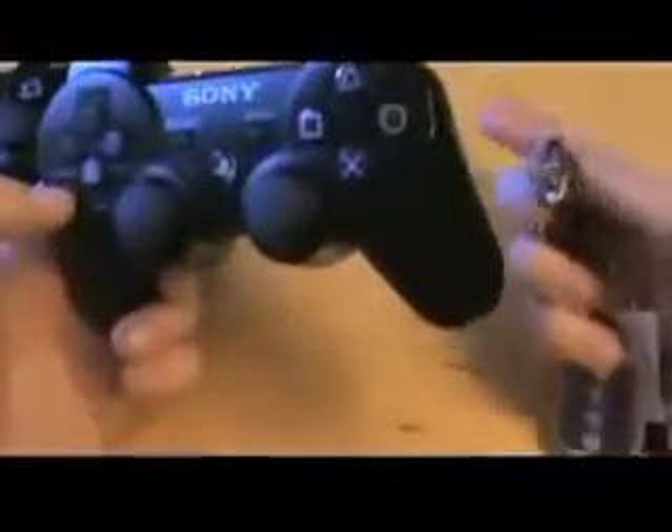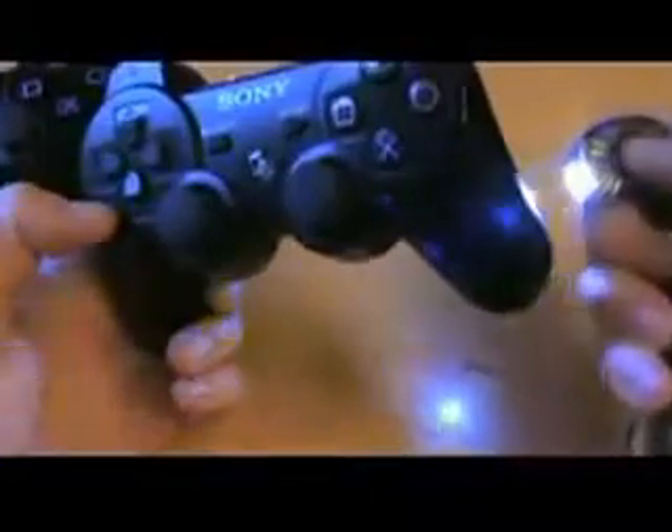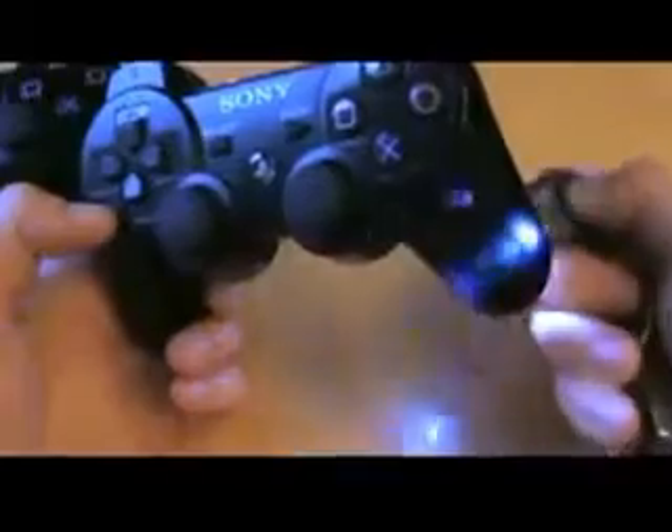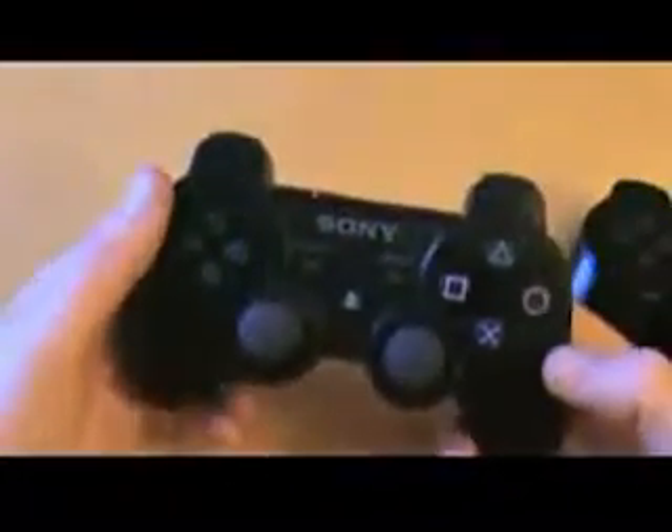There you go — the PlayStation 3 torch. If I just shine that through the SixAxis, as you can see — it's messing with the autofocus a bit — it's ever so slightly transparent. You can see through it. Not up at the top because there's electronics inside, but certainly through the palm rests you can see that it's a kind of smoky plastic. You can see the torch shining straight through.